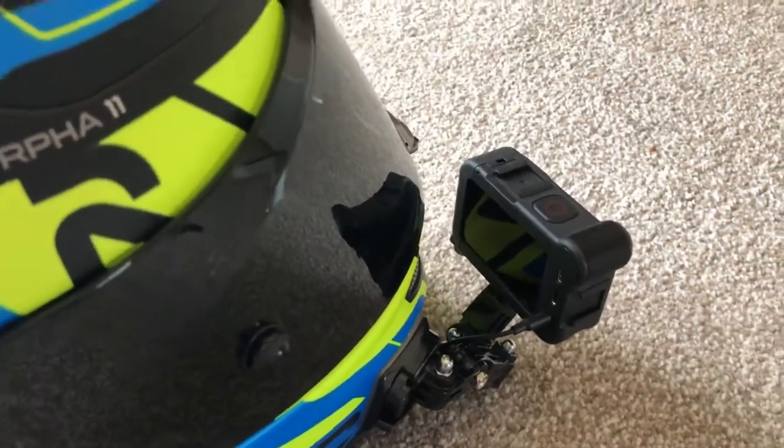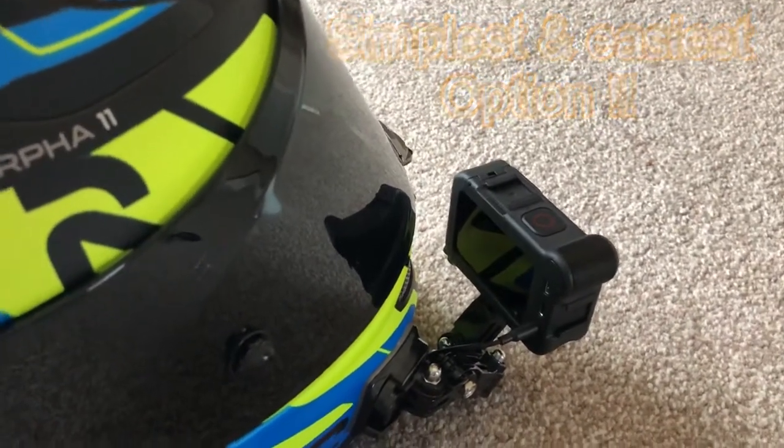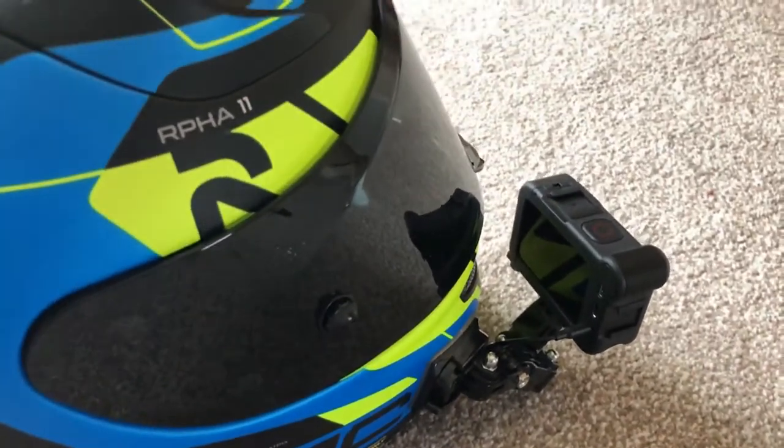It's an additional cost, obviously, for the Media Mod — I think it was about £75, something like that. £79.99, I believe, from the official GoPro website.